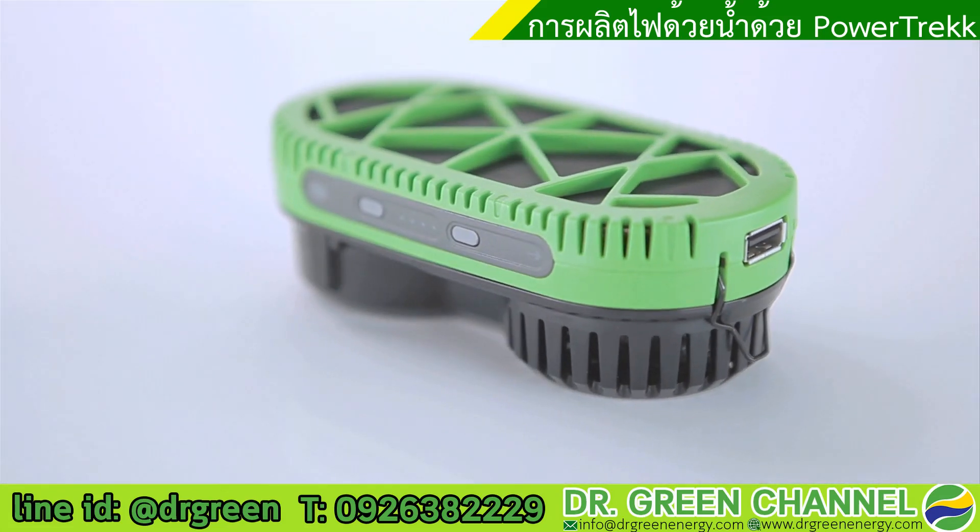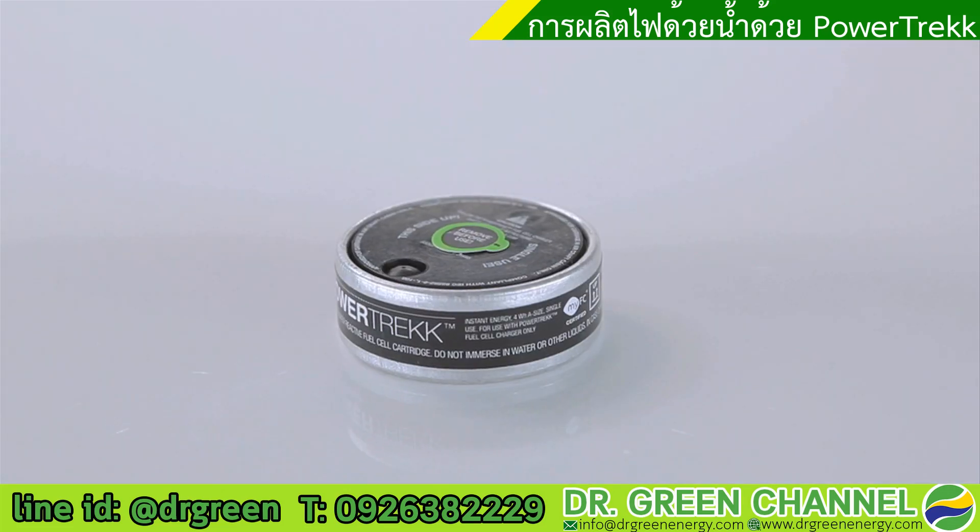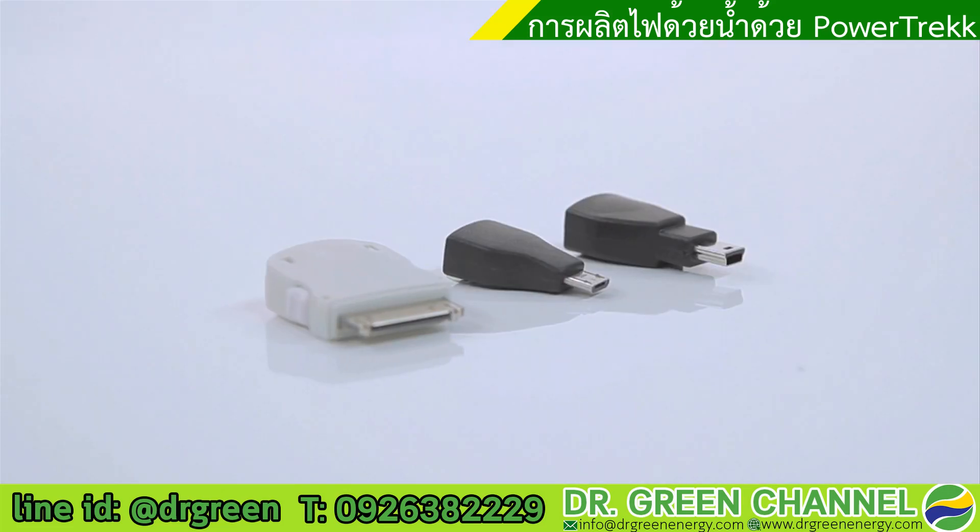Now we'll show you how to charge your device via the fuel cell. To do this you need fresh water and a puck, together with a cable and a suitable tip.